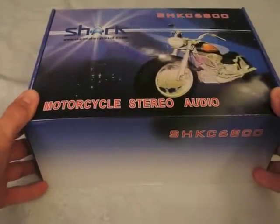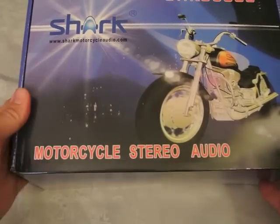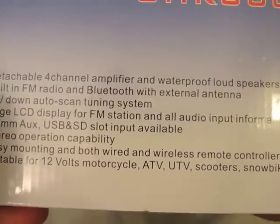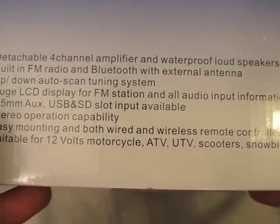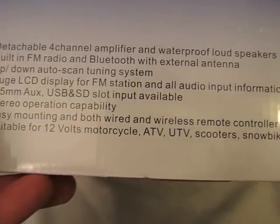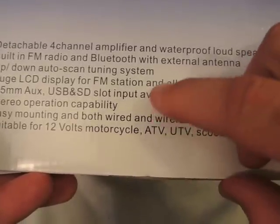This is the new 1,000 watt 4-speaker stereo system made by Shark Motorcycle Audio. It's supposed to have a detachable 4-channel amplifier, waterproof loudspeakers, built-in AM/FM Bluetooth with external antenna, up/down scan tuning system, and a huge LCD display for FM station and all audio input information. Actually, that display is not huge — I don't know what they consider huge, but you'll see in a second.